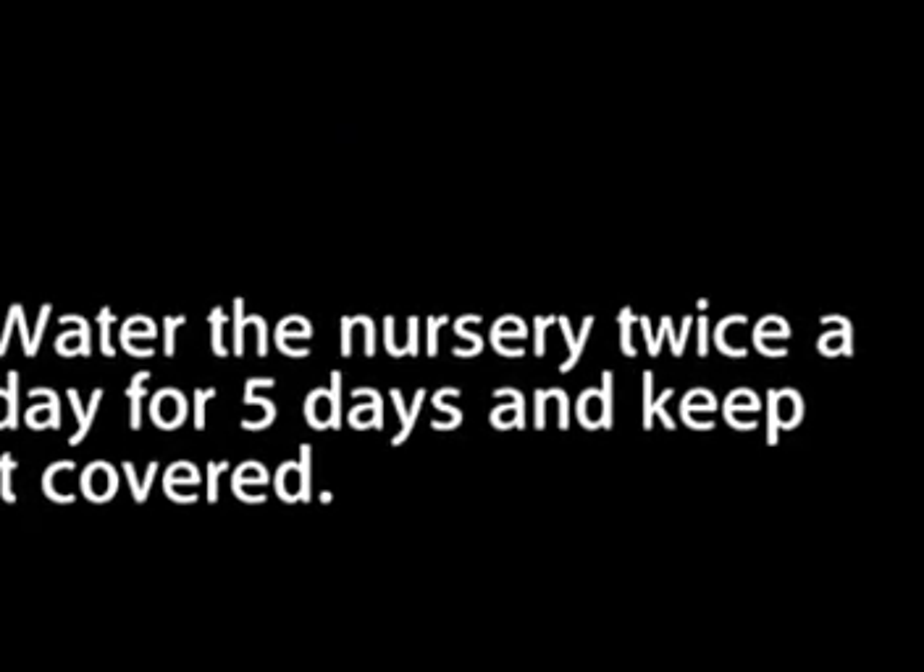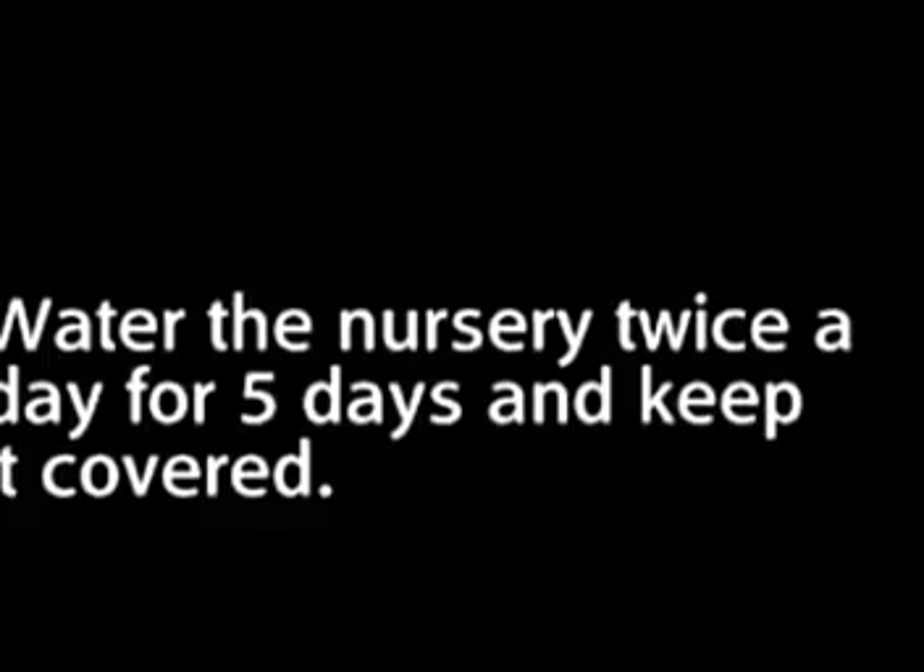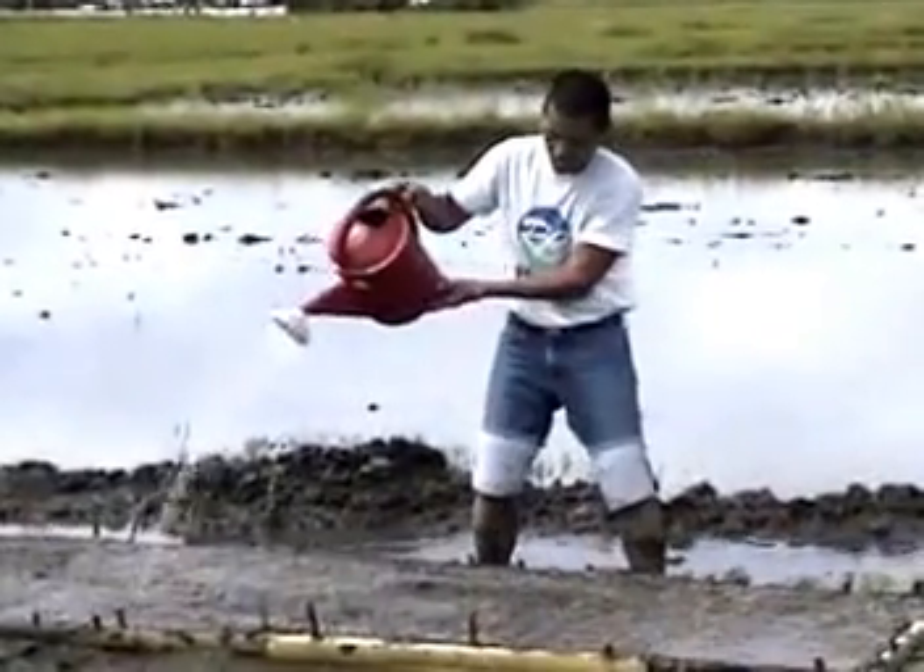Step 8: Water the nursery twice a day for 5 days, and keep it covered with banana leaves or rice straw to keep the soil moist. Make sure that you protect the nursery from heavy rains for the first 5 days after seeding.